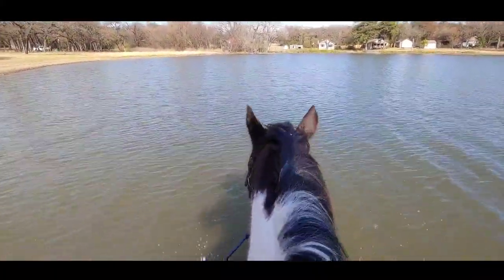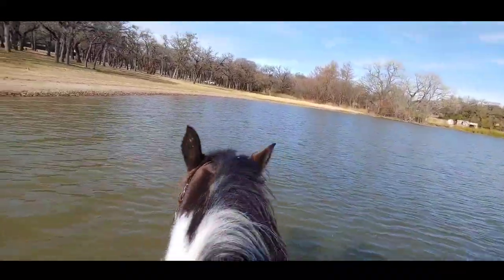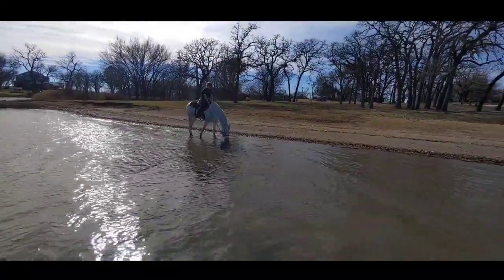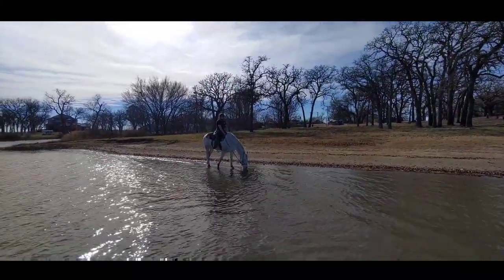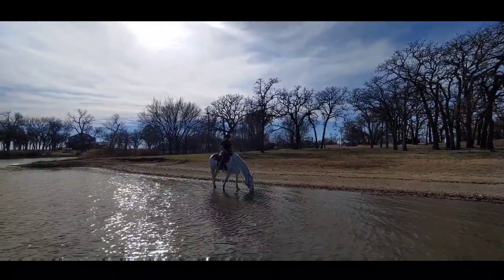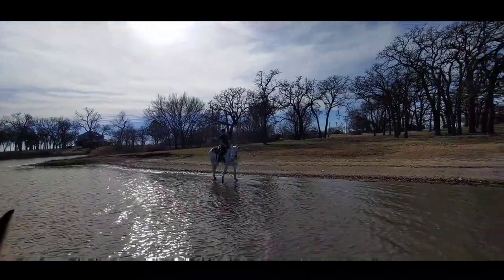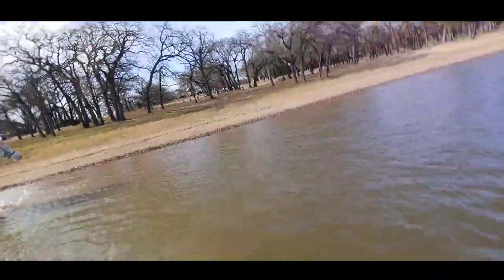It must feel really good to walk in the water — nice and cool and relaxing. Sit up straight, there you go. I'm waiting until he picks his head up before I start moving. Let him get a good drink — I don't mind. He tried a Spanish walk — no Spanish walk in the water! That's a regrettable trick I taught my horse.